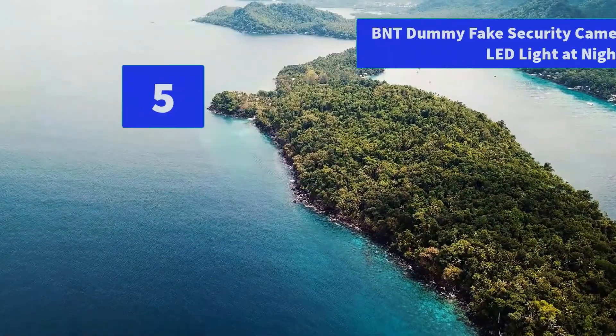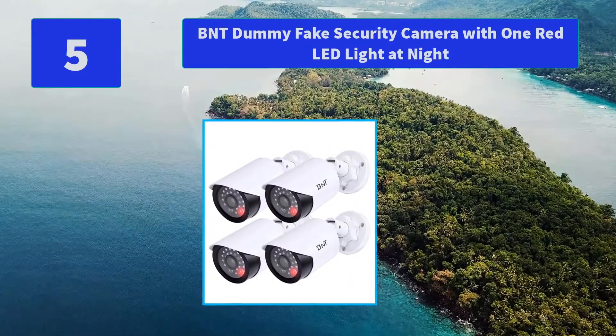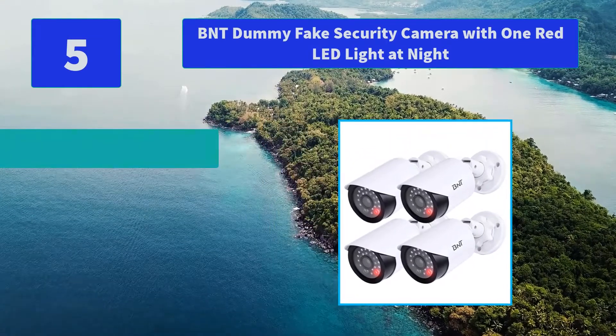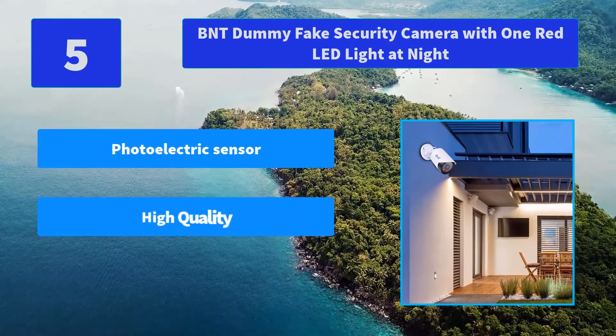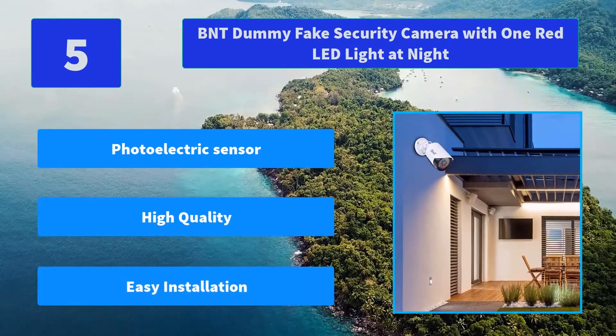Number 5: BNT Dummy Fake Security Camera with one red LED light at night. Realistic simulation surveillance cameras providing you with similar protections to real cameras, reducing the possibility of crime, and much cheaper. Main features: photoelectric sensor, high quality, easy installation.